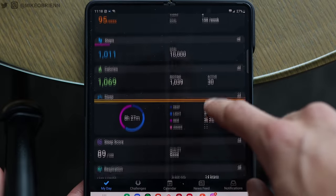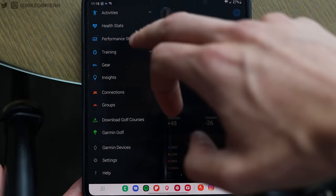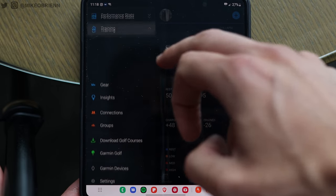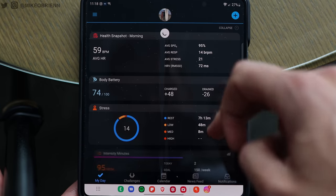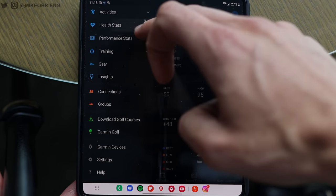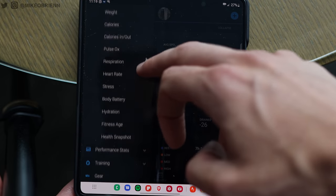Although the interface is pretty basic, it gets the job done. The real value proposition of this watch is access to Garmin's suite of analytics and health tracking within the app on your phone. It's very customizable — you can see a quick rundown of daily stats and your most recent run, or dive really deep into your fitness age, VO2 max, and everything else. You can get as nitty-gritty as you want. I'm a big numbers guy, so I love that within the app.